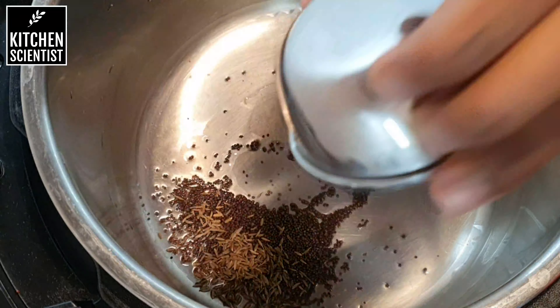Along with half a cup of quinoa — this is also soaked and drained — and give this a nice mix and fry this for at least a couple of minutes.